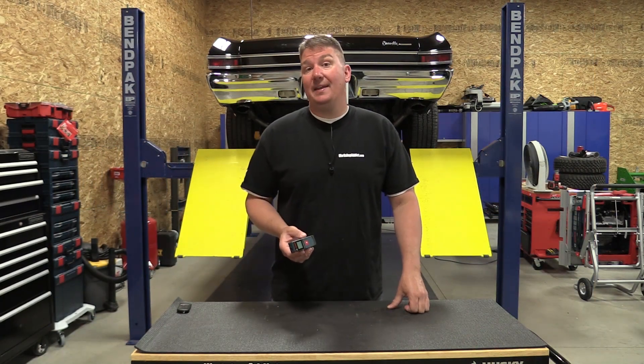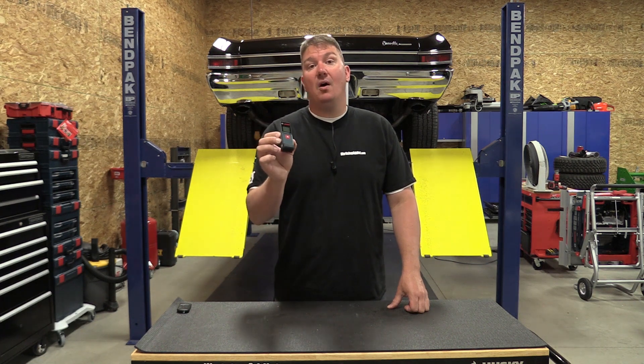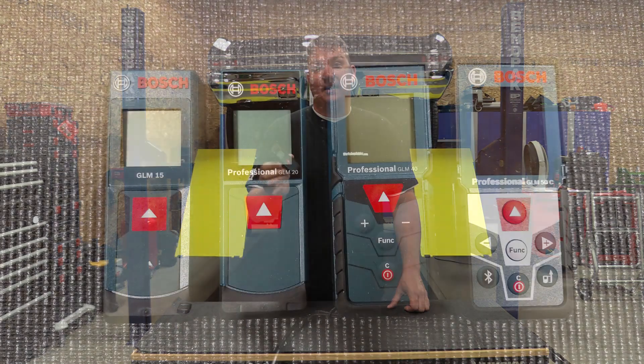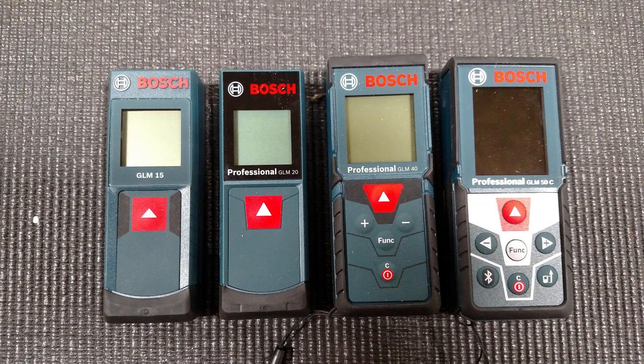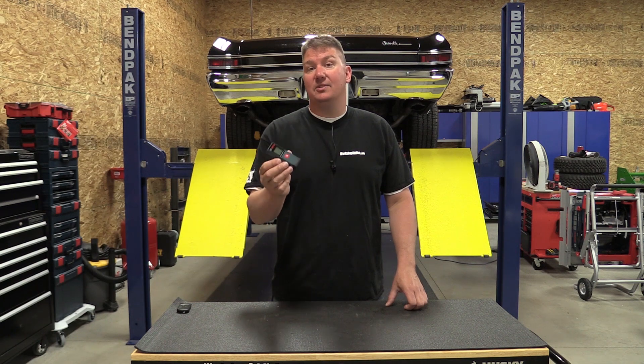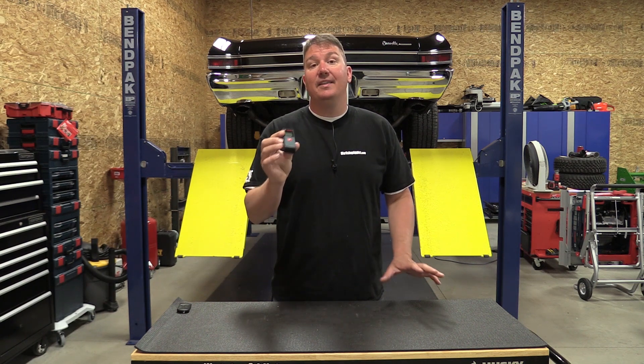Hey everyone, Brian from Workshop Addict. If you're in the market for a small, affordable, and very accurate laser measure, Bosch has you covered. They're innovating in this market and giving a lot of different opportunities to purchase different laser measures at a very affordable price that are very accurate.